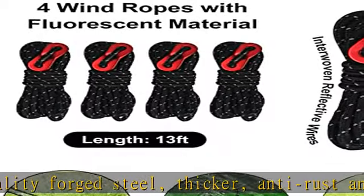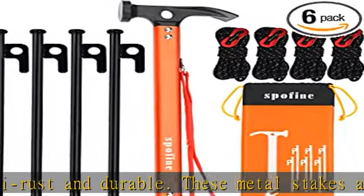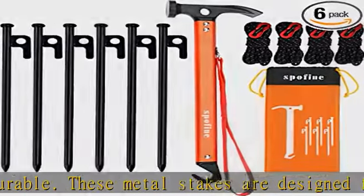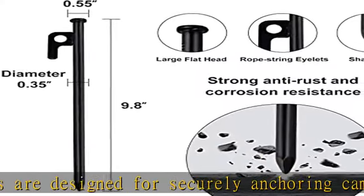Sturdy camping hammer: the hammer head, the rear spade and the hook are made of high carbon steel, the handle is made of aluminum. It's easy to hammer camping stakes into tough ground, and the hook is used as a stakes puller.